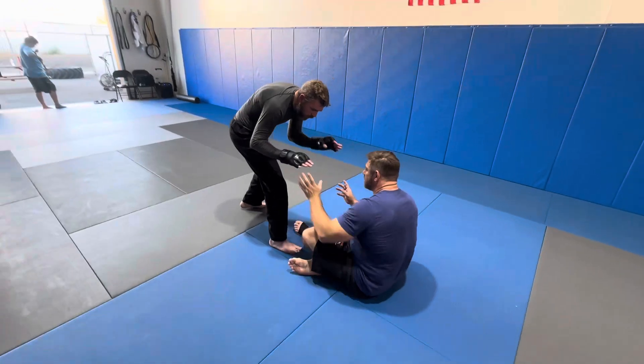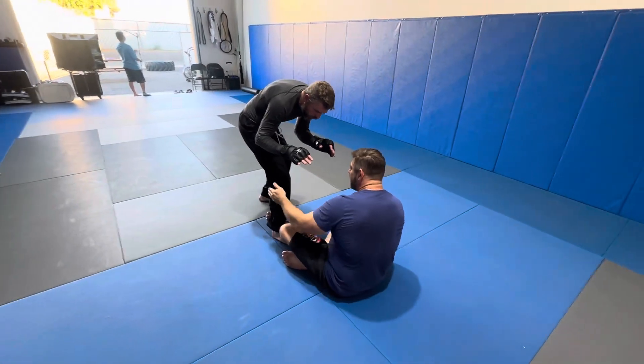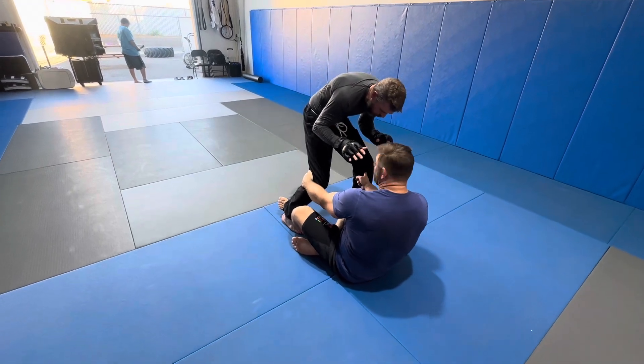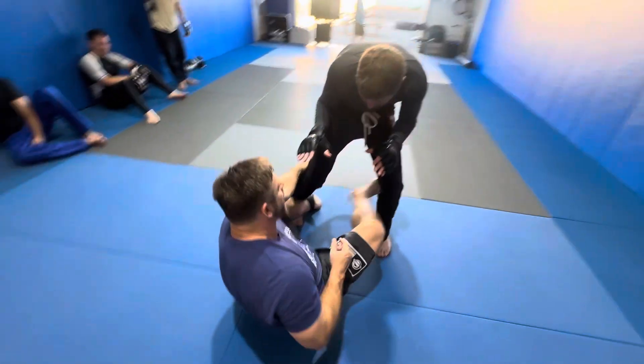My hands were hand fighting. I come in, shin to shin, I block, and I grab here. I don't need a hand — I can magically bring him close just by pulling back. He has a step here. From the step, I hook it in.